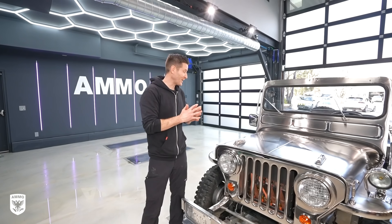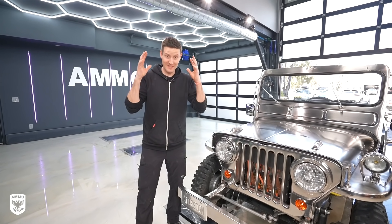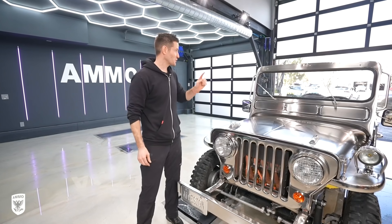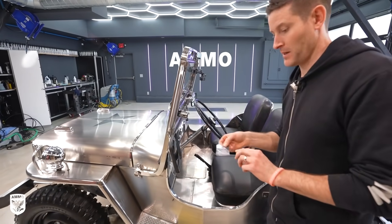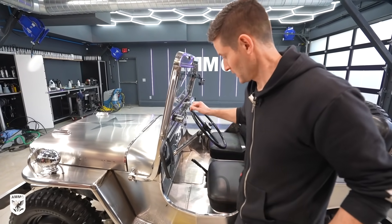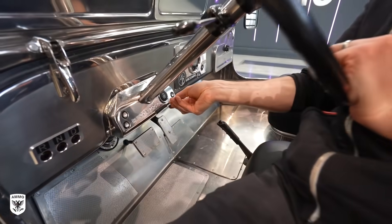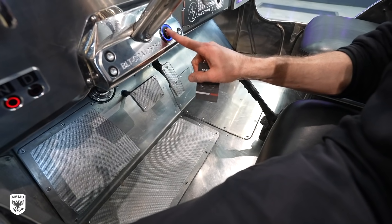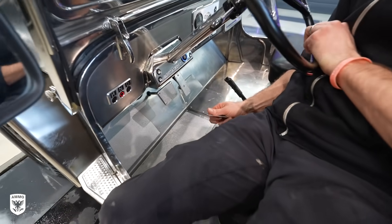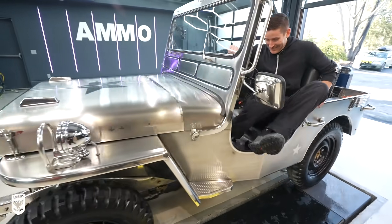Well guys, we're all done and the Jeep looks amazing, but there is one last thing to do. It's 60 degrees out, it's the first day of spring, so we need to go for a drive in this thing. By the way, here's the key — kind of cool. Hop in, put it on underneath right here, you can see. Boom. It'll turn on, and then start it up. How cool is that? Let's go. I'm so excited.